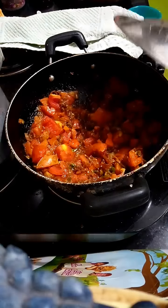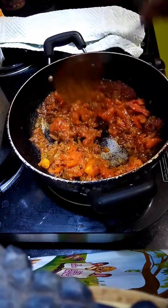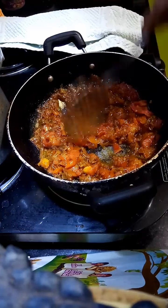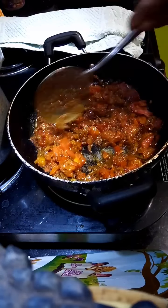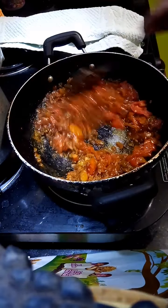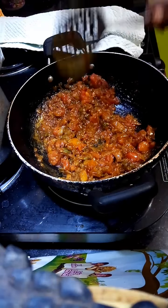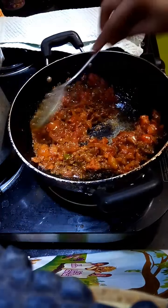Cover it for 5 minutes. Now you see the tomatoes get soft, and the oil gets separated.